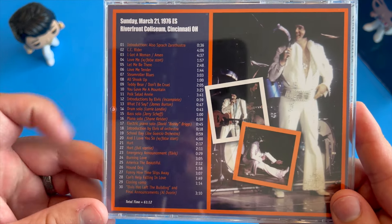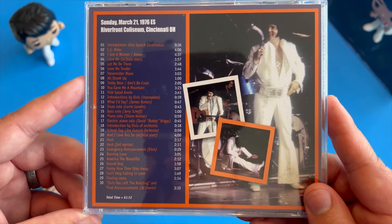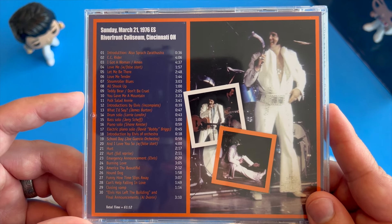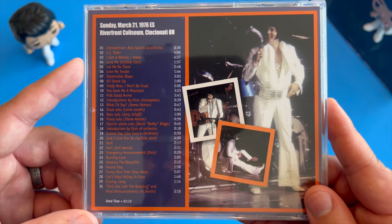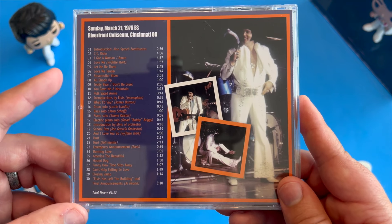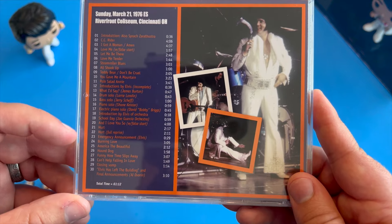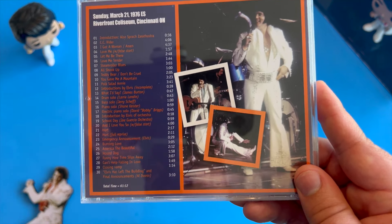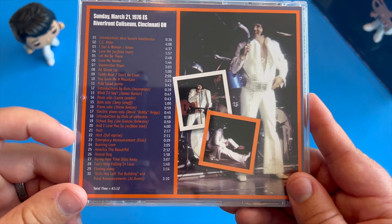Some of my favorite tracks on this release are CC Rider, which has got a whole new feel without Ronnie Tutt on the drums — really well done. Polk Salad Annie is very well done as well. There's a funny bit on Love Me with a false start because Larry London plays the song a little too slow for Elvis's liking. And then there's Hurt, which Elvis literally does two times — it's a full reprise where he just sings the song again, and he kills it both times.